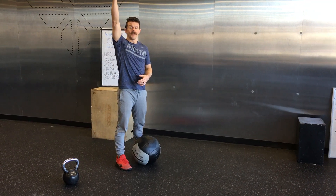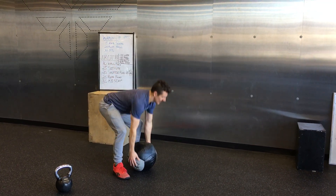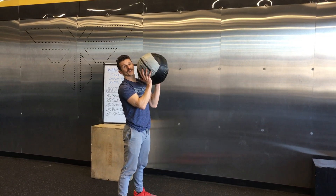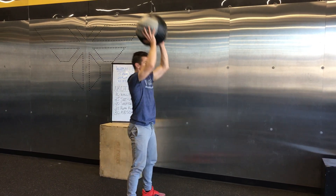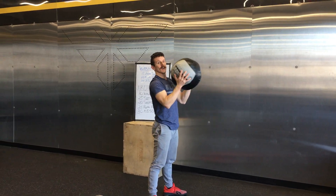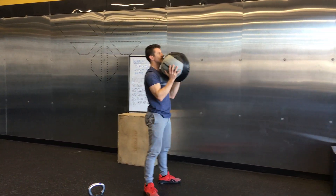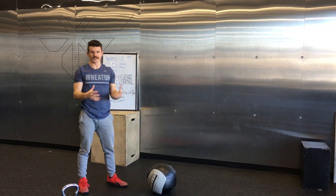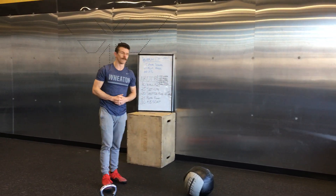If you don't have the height that you need in your house and you can't really throw it up high, then just do a thruster. Or if you can't do the thruster, then just get your front squats in. That'll still give you the kind of motion that we're looking for.